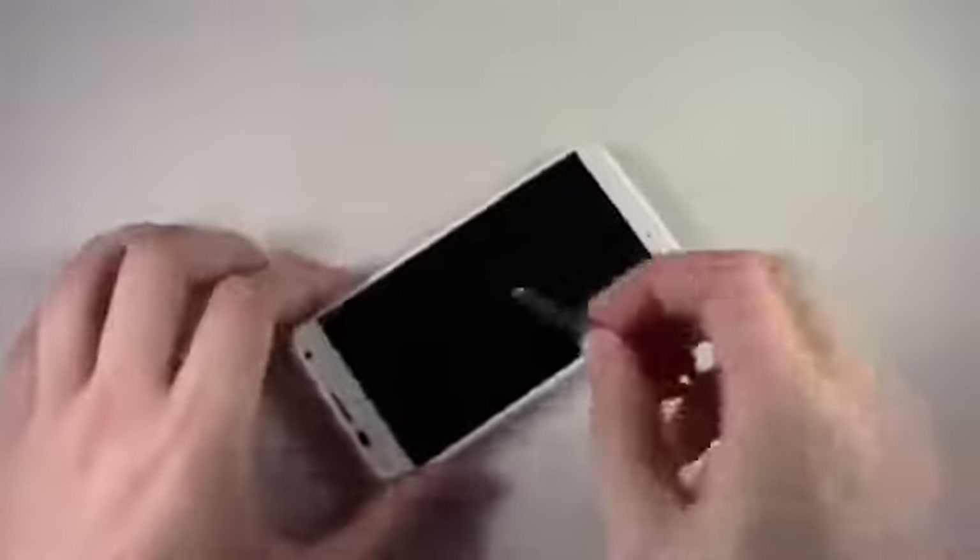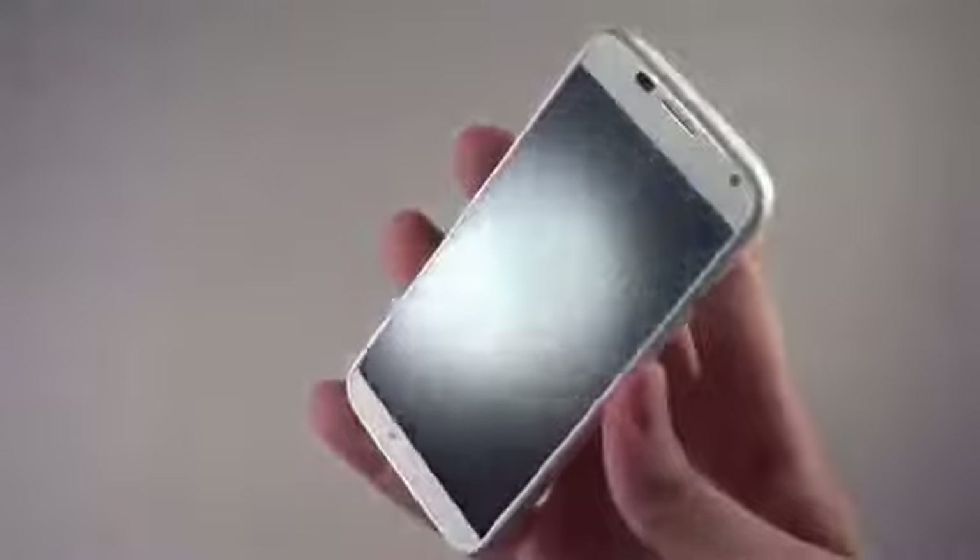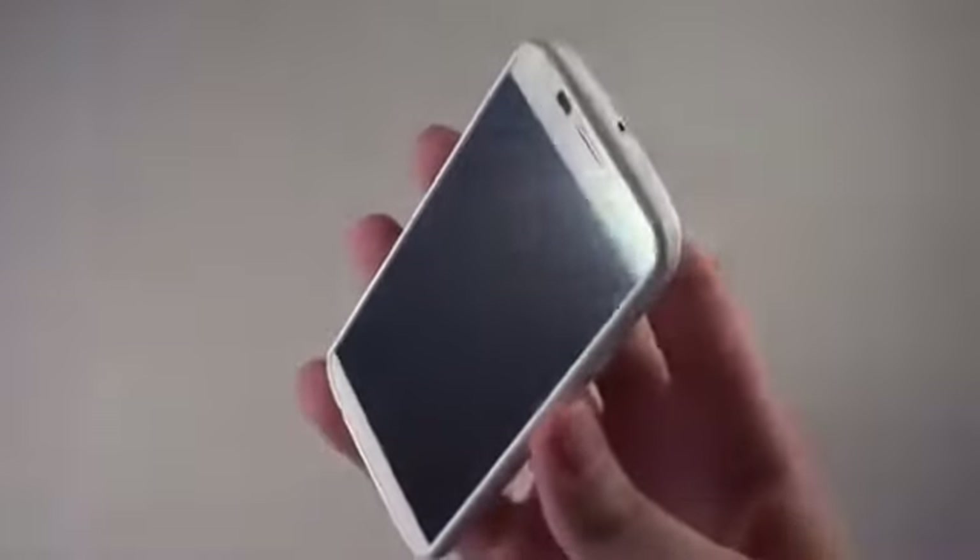I'll turn the display off so we can see any scratch marks, then start rubbing away. This is Gorilla Glass, so it should handle this pretty well. I am applying a good amount of pressure. After wiping the screen, I don't see anything — not even little scratches — which is pretty expected nowadays. I've done this test with a bunch of phones and Gorilla Glass does really well. What's more interesting to me is how the back case is going to handle.